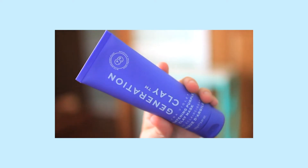The last product in my FabFitFun box is by Generation Clay — the Ultraviolet Brightening Purple Clay Mask. You guys know how I feel about masks, so this is another product I will not be utilizing. However, the ingredients look pretty good in this one, which is encouraging. It's still a really great value and of course full size. The Generation Clay Ultraviolet Brightening Purple Clay Mask retails for $39.